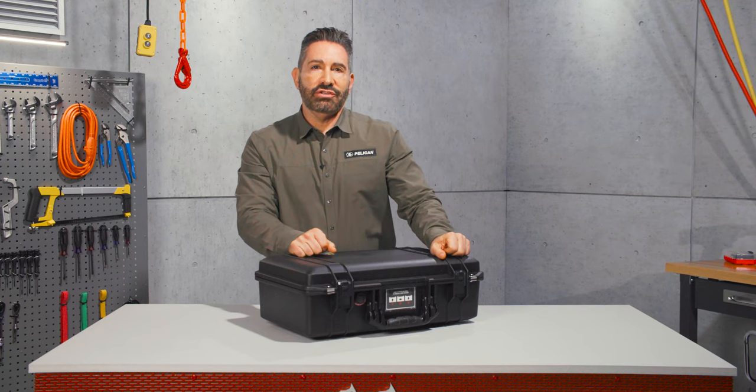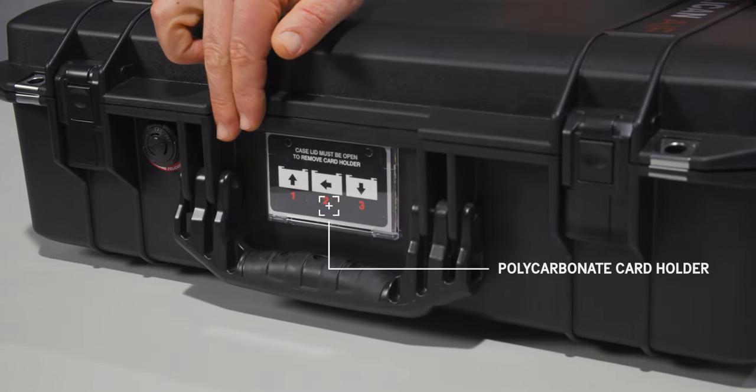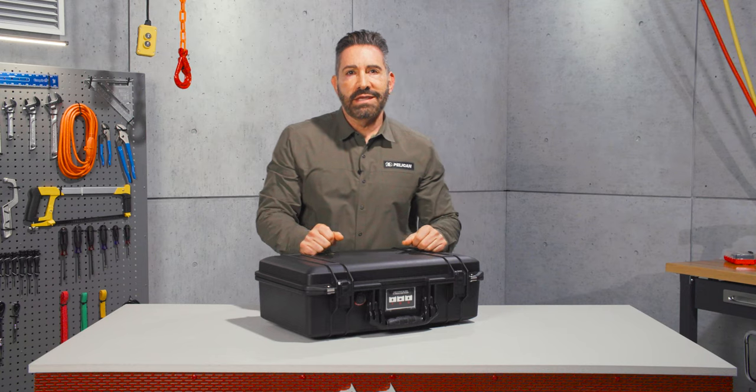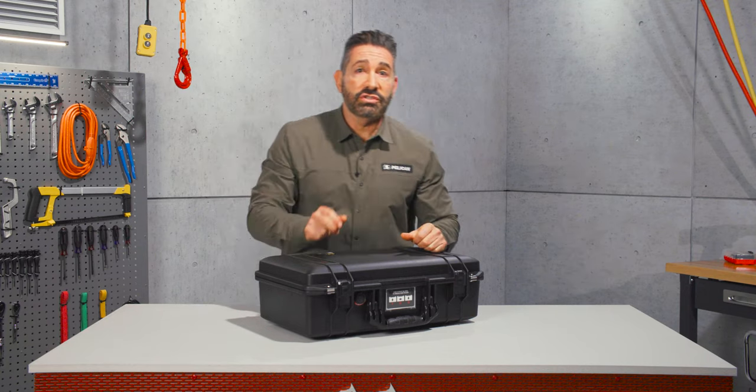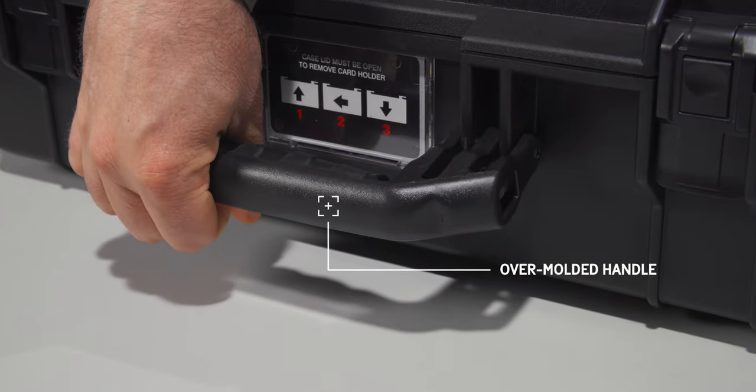For positive identification, the 1525 case includes a removable polycarbonate card holder, which is also great for indexing the contents, carrying your precious cargo with a secure over-molded handle that provides a sure grip, even in wet conditions.